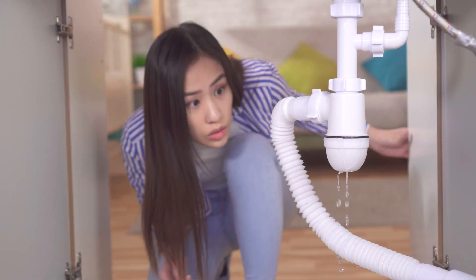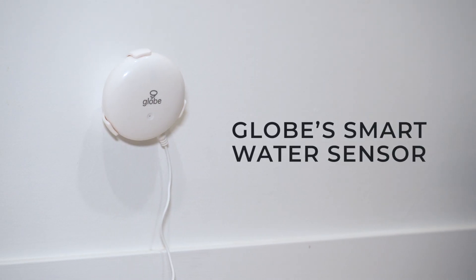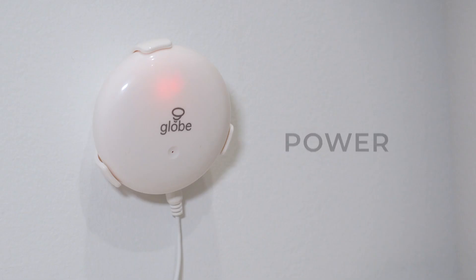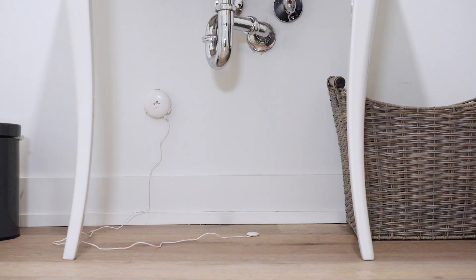Protect your home from water damage with Globe's Smart Water Sensor. Setup is simple with no hub required. Download the GlobeSuite app, power on, connect, and enjoy!